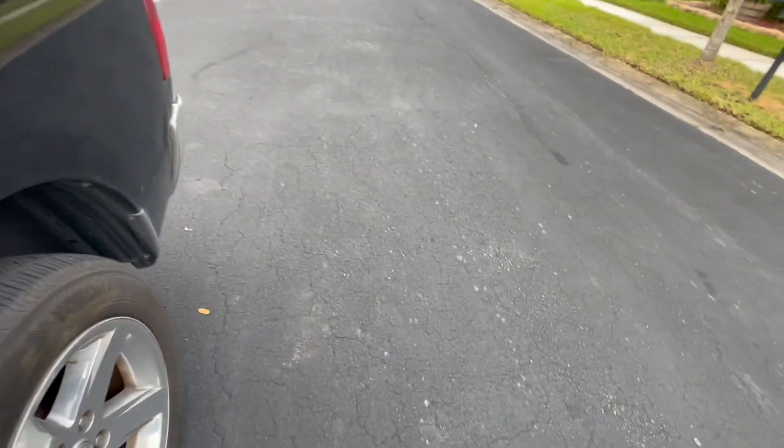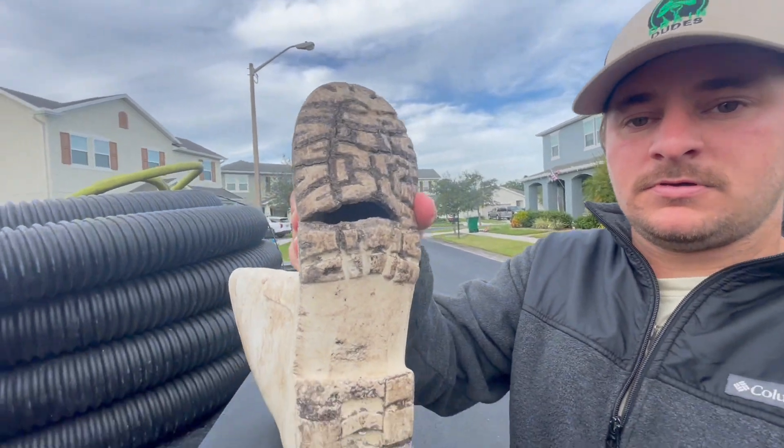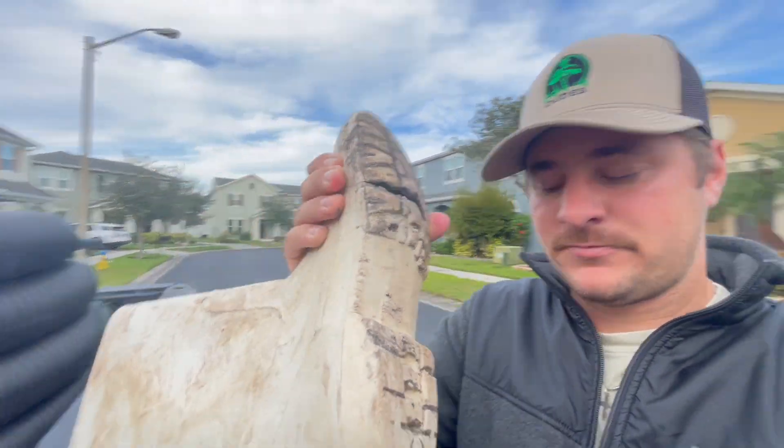Good morning! Joe and Nash with the Tampa Drain Dudes, you know the thing. Getting my boots on — it's chilly this morning and we got a little bit of rain last night, so everything's wet. Not that it matters because look at my boots right now. Send help. Looks like I'm going wet feet today.